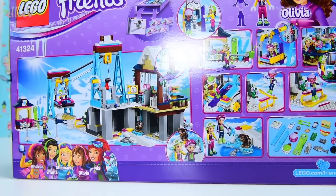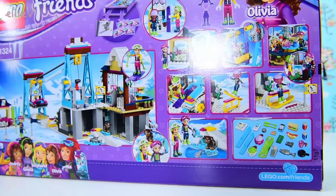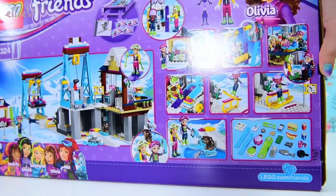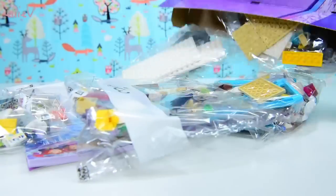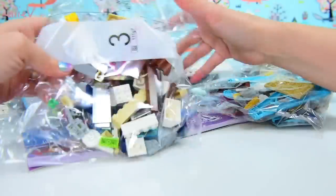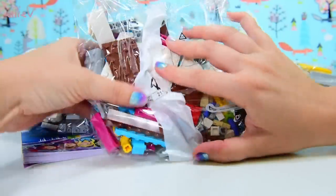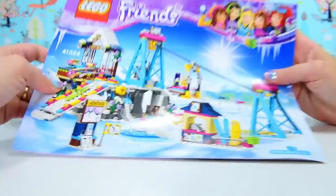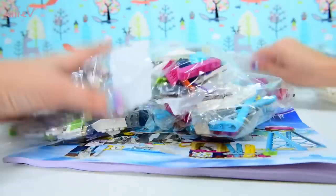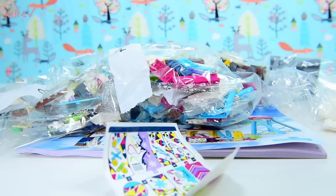This one is the Lego Friends Snow Resort Ski Lift and it's really, really fun. I have never ever been skiing before in my life and this just makes me want to go skiing, though I'd probably just break my leg. But anyway, there are four bags here, a little sheet of stickers, a nice big long black roddy thing and an instruction book as we would expect.